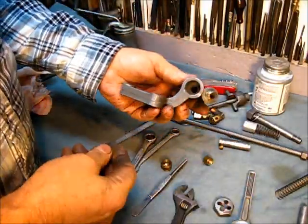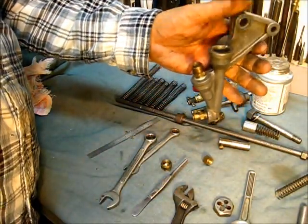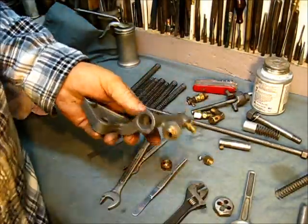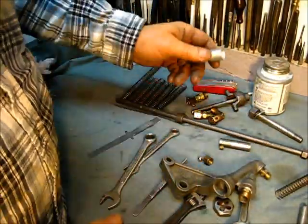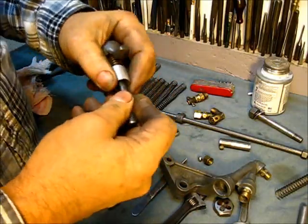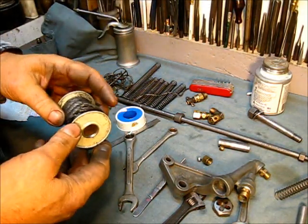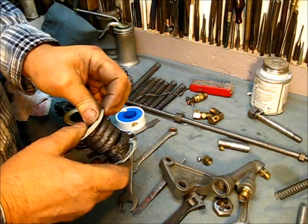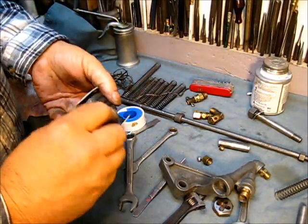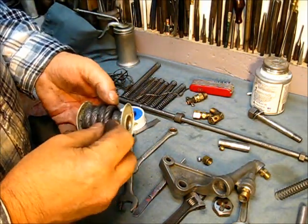Now the other one — we're going to put the packing on there first, then just drop it right down in the other. Now we've got both check balls installed. Now we're going to put our packing on. To pack a fuel pump on a McCormick D&M — this right here is some kind of graphite rope packing. I probably got it at a yard sale sometime. I'm sure I didn't pay more than a dollar for it. It's got some kind of graphite on it — it's good stuff.